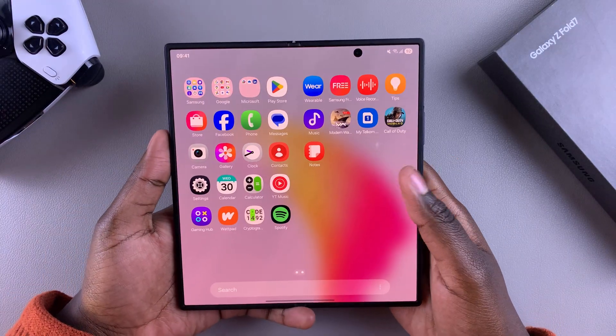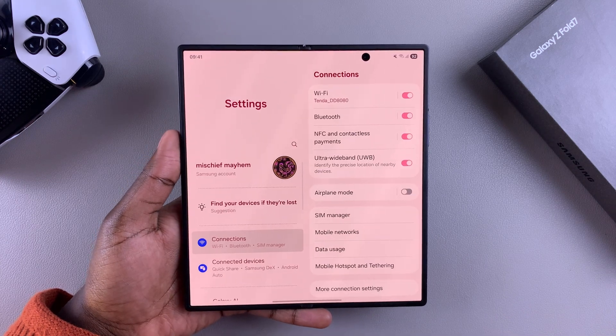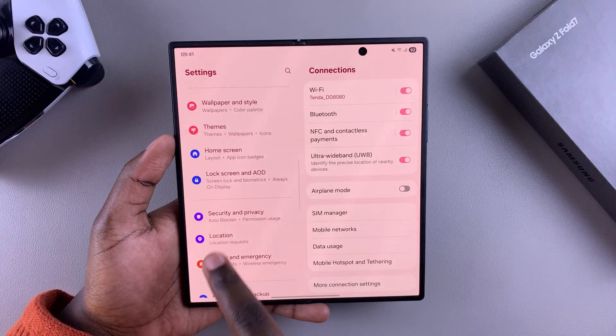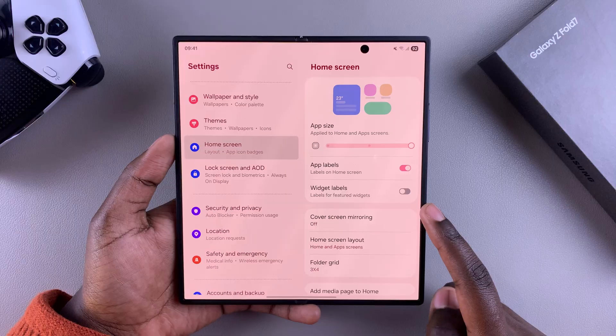In order to have that enabled, navigate to Settings. Once you're in Settings, scroll and select the option Home Screen, and then under Home Screen you should see Cover Screen Mirroring. Tap on it.